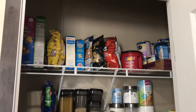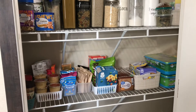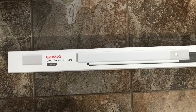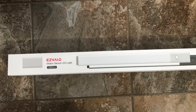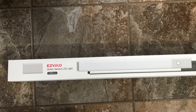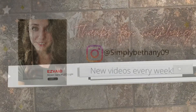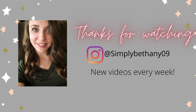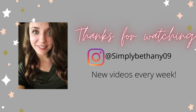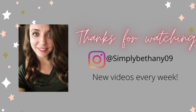I just wanted to jump back in and say I appreciate you guys so much for watching. I hope this gave you all that you needed to get your day going. Please don't forget to check the description below — EasyValo is offering you guys 20% off your purchase if you are interested in purchasing anything from their website. They were kind enough to give my viewers a coupon code, so I will leave that in the description box below. Thank you so much for watching. I hope you all have a wonderful and blessed day. I'll see you in my next one. Bye y'all.